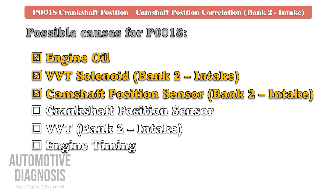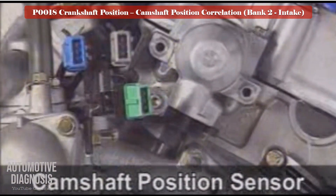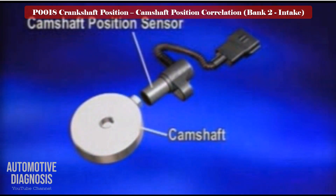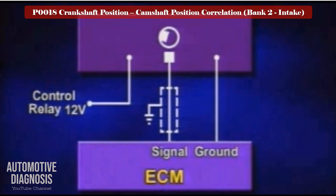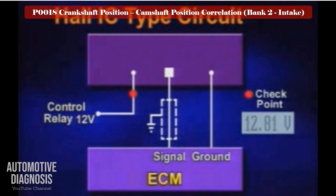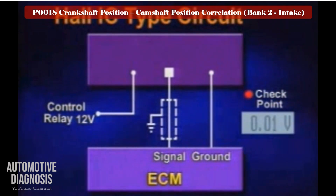Bank 2 intake camshaft position sensor testing procedure. Locate the camshaft position sensor, which is installed at the end of the bank 2 intake camshaft. This sensor reads the camshaft position and sends the signal to the PCM. Most of the time this sensor is the Hall effect type with three pins: one pin is the power supply from the engine control relay, so you must have battery voltage on that pin when ignition is on. The other checkpoint is the sensor signal, which must be around 5 volts, and the last one is the ground. Check the wiring and remove the sensor to check it visually. If the CMP sensor is OK, go to the next step to test the crankshaft position sensor.